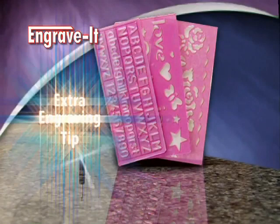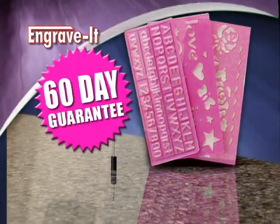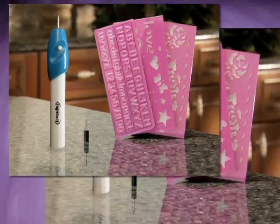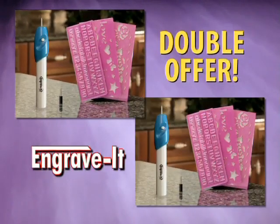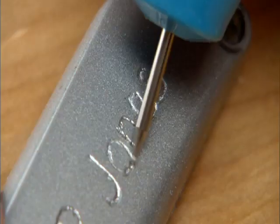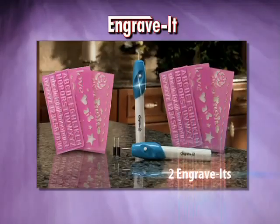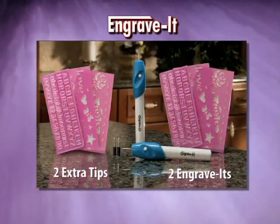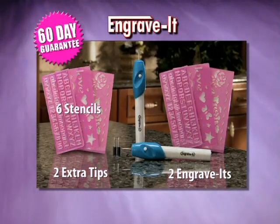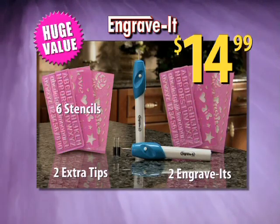It comes complete with an extra tip and three stencils to get you started, plus our money-back guarantee. But call right now and we'll double this entire offer, including our guarantee. Keep them both or give one to a friend. No matter what the price or possession, just engrave it and save it. That means you get two Engrave-Its, two extra tips, six stencils, and our 60-day guarantee — a huge value, all for only $14.99. Here's how to order.